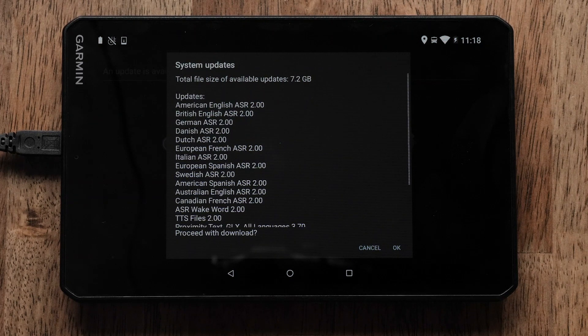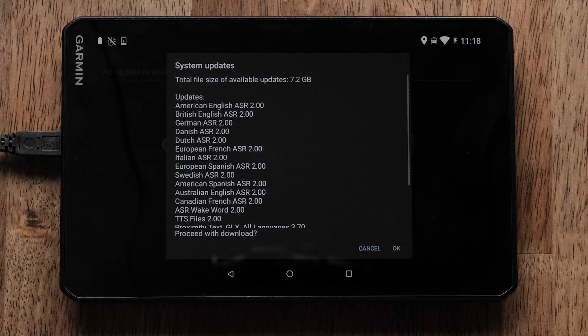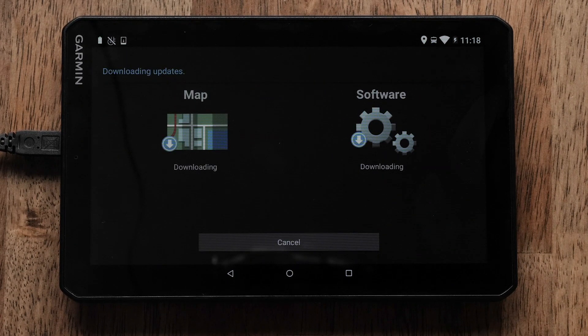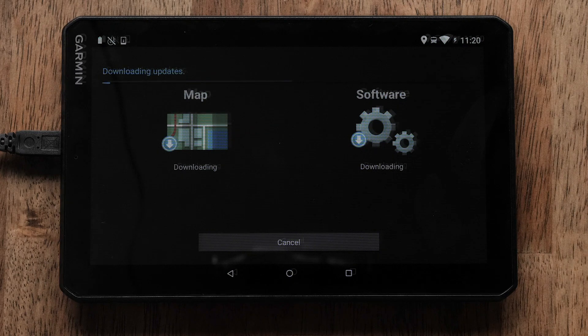If you have not connected your Navigator to a power source, you will now be prompted to do so. Follow the on-screen prompts. These updates will take an extended amount of time. You will not be able to use your Navigator during the update.